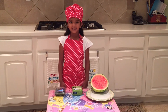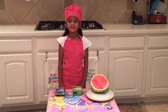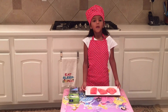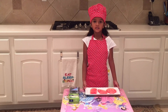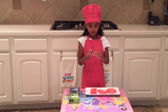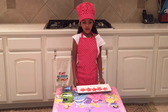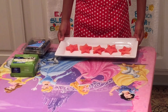First step is cut the watermelon in small pieces. I have cut three pieces of watermelon here. Please ask an adult to help cut. I am going to use a star-shaped cookie cutter to cut the watermelon. As you see, I have cut five star shapes.